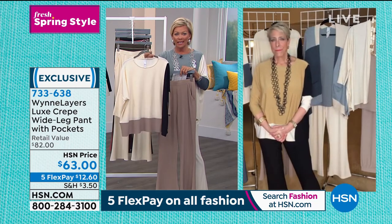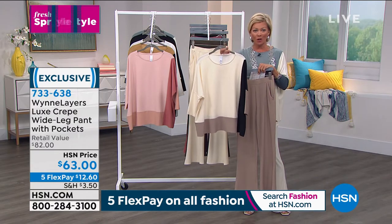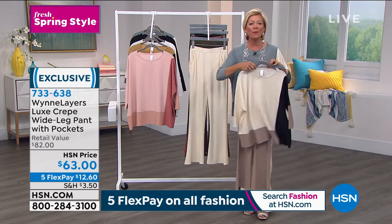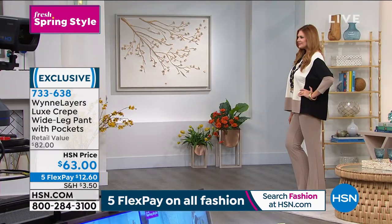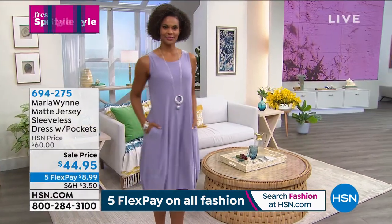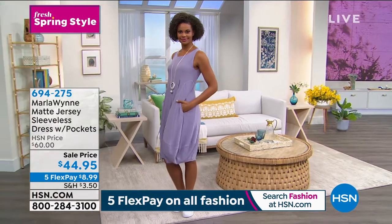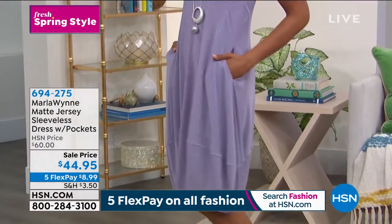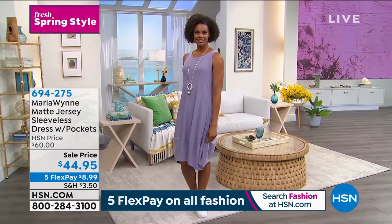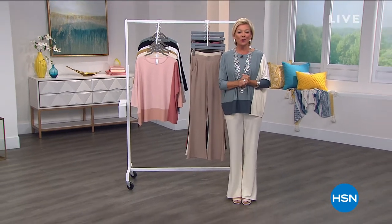There's some other things I wanted to share — we're going to share fashions in this first hour. One of them is this fun summertime moment with this matte jersey sleeveless dress. It's got those great pockets. I own this dress in a couple different colors — it is awesome. And today it's on sale, just in time for your spring and summertime fun. That is available in multiple colors — the item is 694-275. And of course, thank you for your comments on Facebook. We are live on Facebook — love to hear from you.